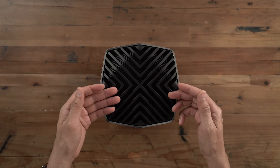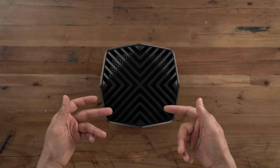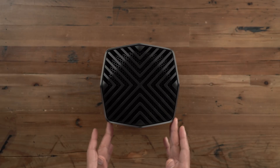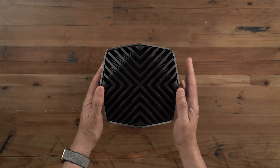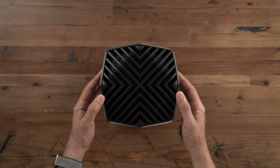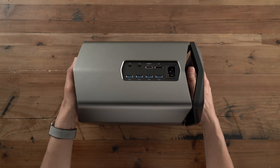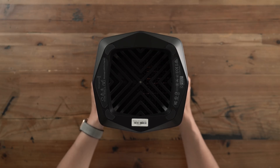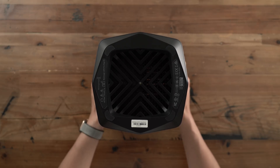This is the Blackmagic eGPU Pro. If you've ever seen the original, you can tell it's exactly the same design. You have the aluminum octagon exterior, you have the exhaust vent at the top, and it's comprised of a single piece of aluminum. Excellent design. On the bottom, you have your stand, and you have that little LED right smack in the middle to tell you when the device is on.